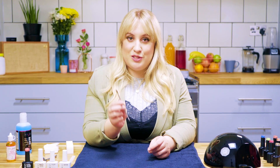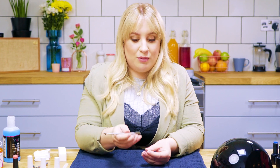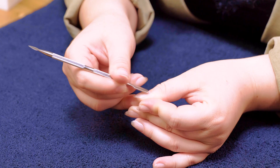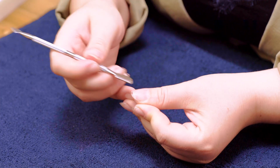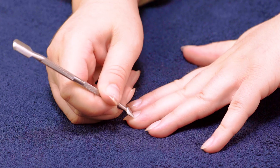Next I'm going to use a cuticle pusher. This cuticle pusher has the pusher at the top and the scalpel at the bottom, so be a little bit careful with this bit because it can be sharp. I'm going to start with the pusher, and by applying a light pressure work your way down the nail, pushing back any dead skin that's on the nail bed, because this will enable your gel manicure to adhere better to the nail plate. After you've done that you can then use the scalpel end gently to get into those little side walls.